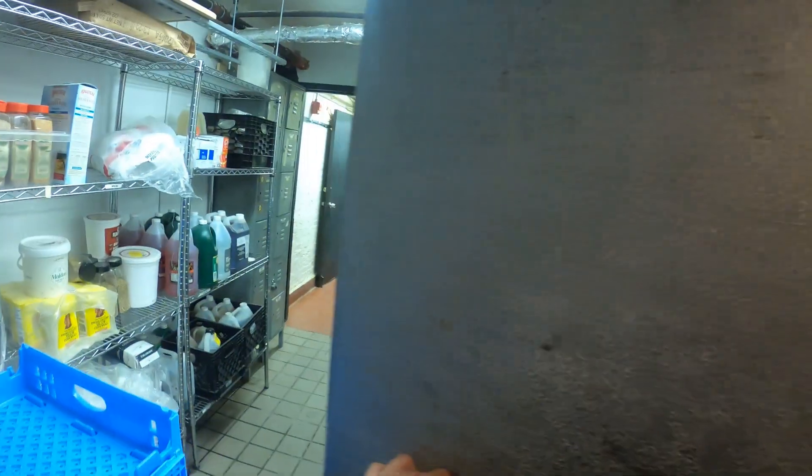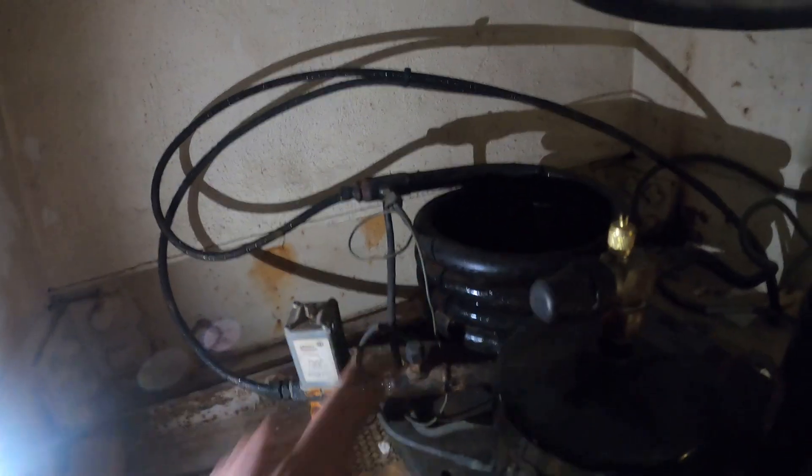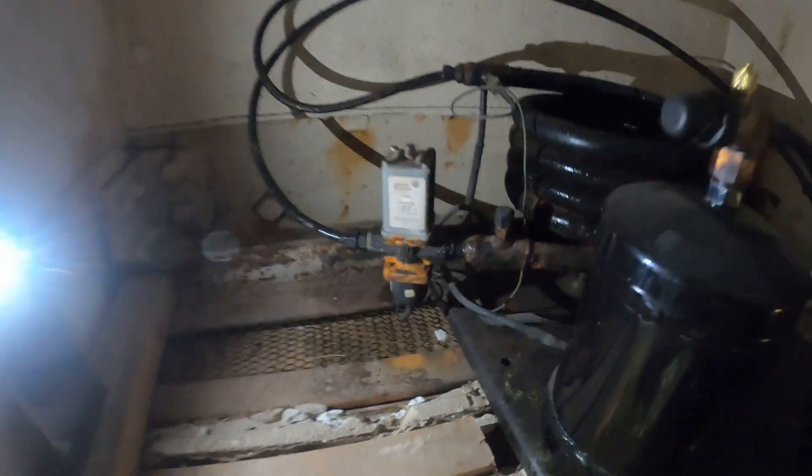Let's make our way to the condensing unit. So this is a split system — as you can see, pipes go out there. And this is a water-cooled unit, a water-cooled condenser. Here's the water-regulating valve. If you look at the spring, you can see that spring is down, so the pressure is going to be up here. But this coil is definitely sweating, so the water is actually chilly.